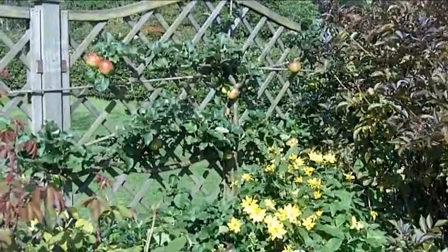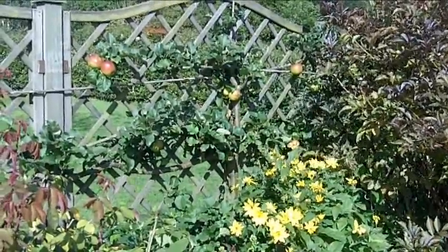You can see the difference looking at this tree which was pruned last week. It also restricts growth, which helps to maintain the pruned shape, and it stimulates the formation of new fruit buds.